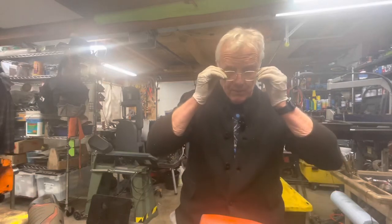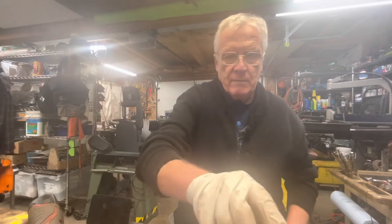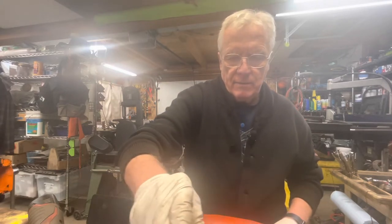Well, welcome to the shop. It's a Sunday afternoon, late in the day. I've been doing some cleaning essentially, and not filming anything.